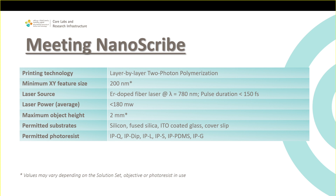About Nanoscribe's characteristics: the technology behind it is layer-by-layer two-photon polymerization. The minimum feature size you can reach is 200 nanometers, though this depends on the configuration and printing set. The laser is an infrared pulsed laser at 780 nanometers wavelength, with average power less than 180 milliwatts.